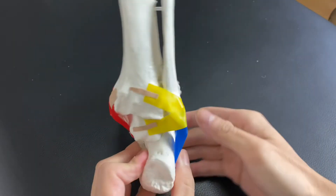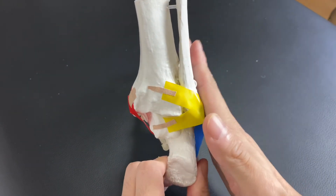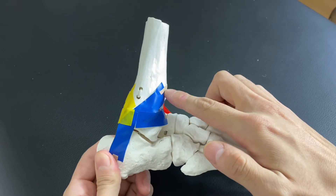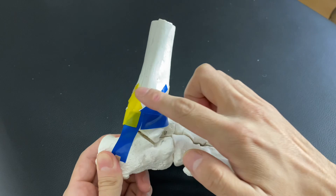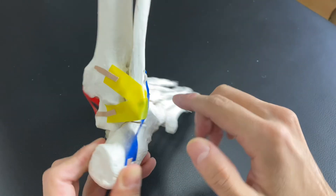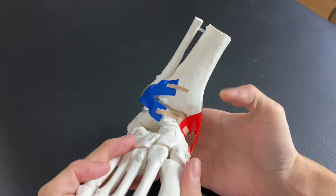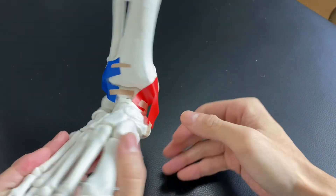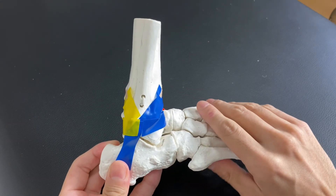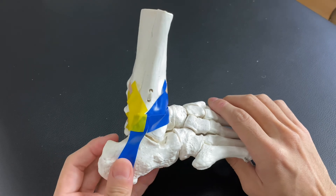One more thing — which ligament tends to get more injury, medial side or lateral side? It's the lateral side. Especially the calcaneofibular ligament and the anterior talofibular ligament. Of course, other ligaments can get injured; however, these two are the major ligaments involved in ankle sprains. As I said, the medial part is very strong and is rarely ruptured. In this video, I explained the basic anatomy of the ankle joint and ankle ligaments. Ankle joint and foot bones are very complicated, so there are of course many other ligaments, but here I covered just the basic anatomy.